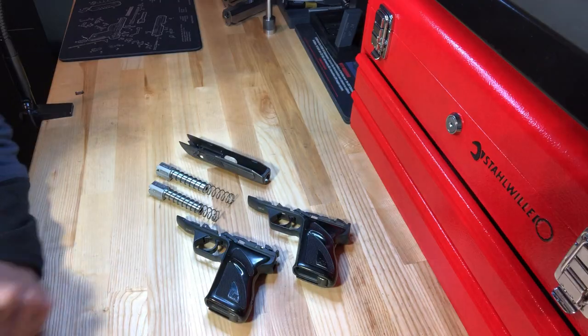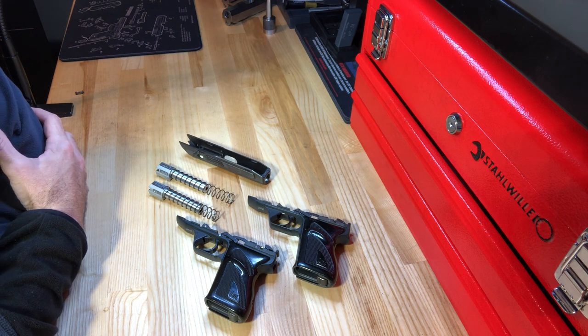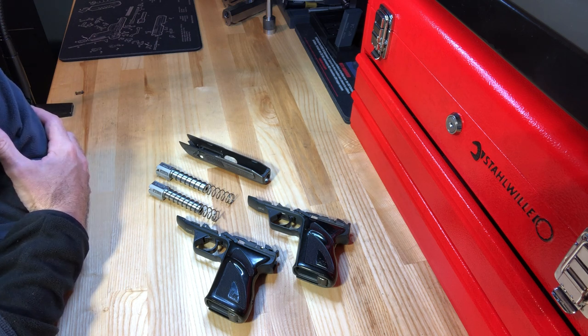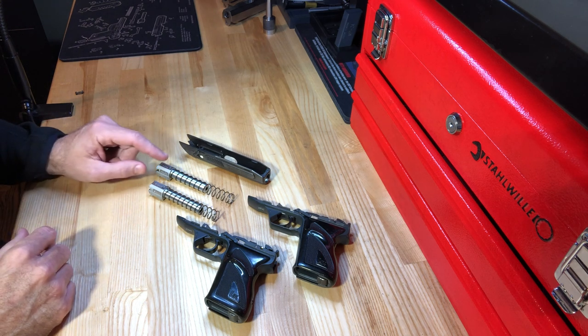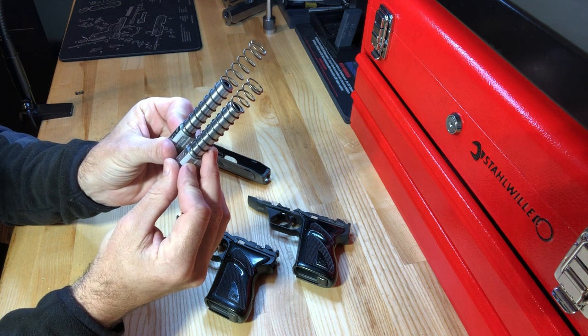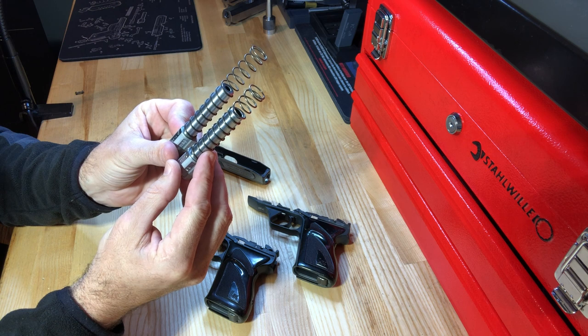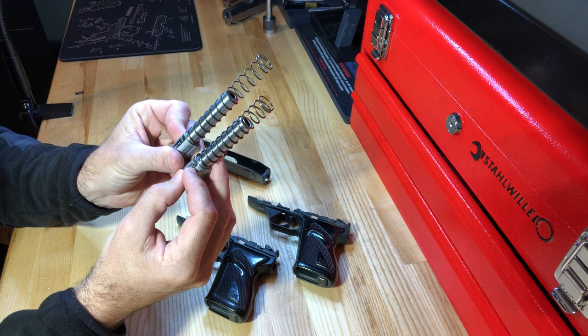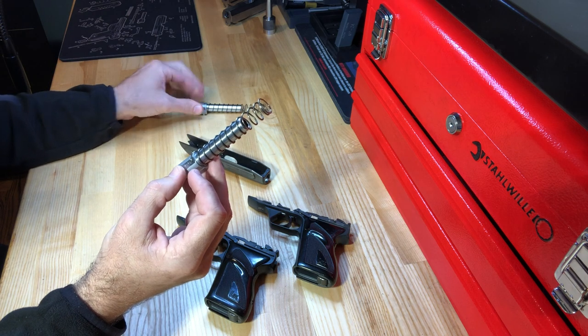Now let's talk about the known problems with the HK4. It really comes down to trying to be a jack of all trades and master of none. Taking the original HSC design and adapting it to fire all four different calibers proved to be a bit too much in the long term — especially in .380. The different calibers each require a different barrel, and each has a caliber-specific recoil spring weighted for that cartridge, semi-permanently installed onto the barrel so they don't get mixed up during maintenance.